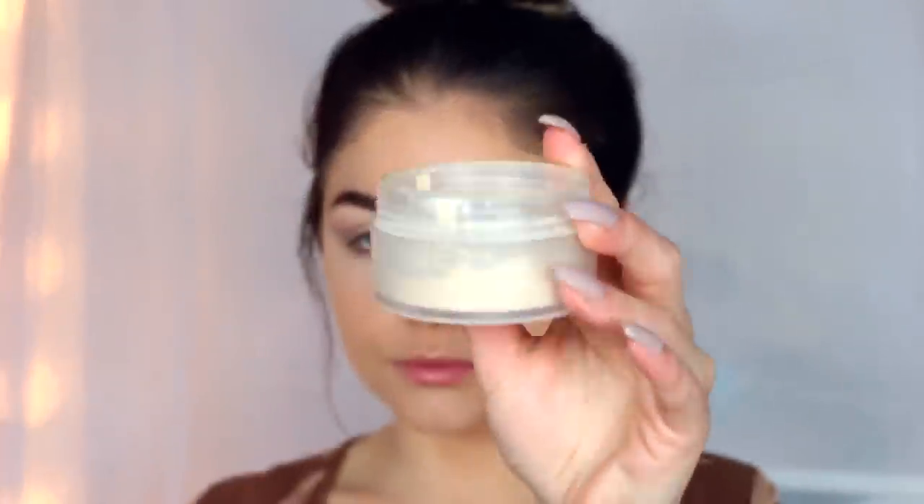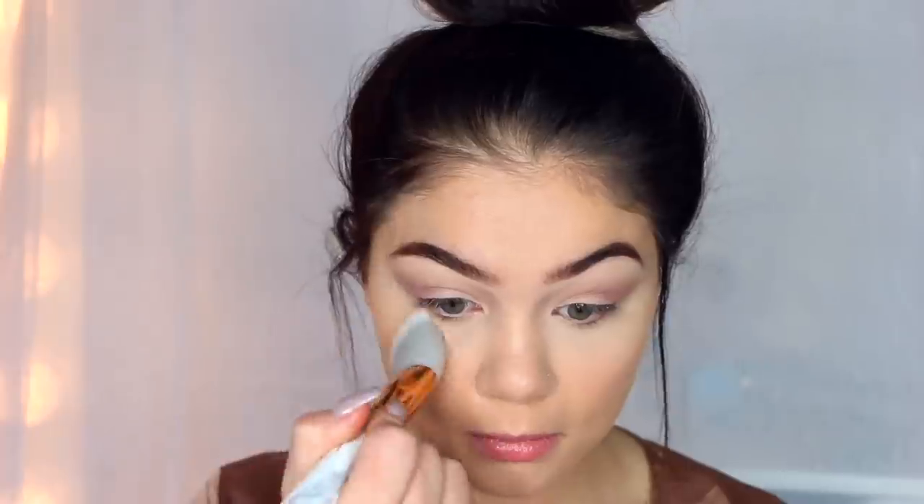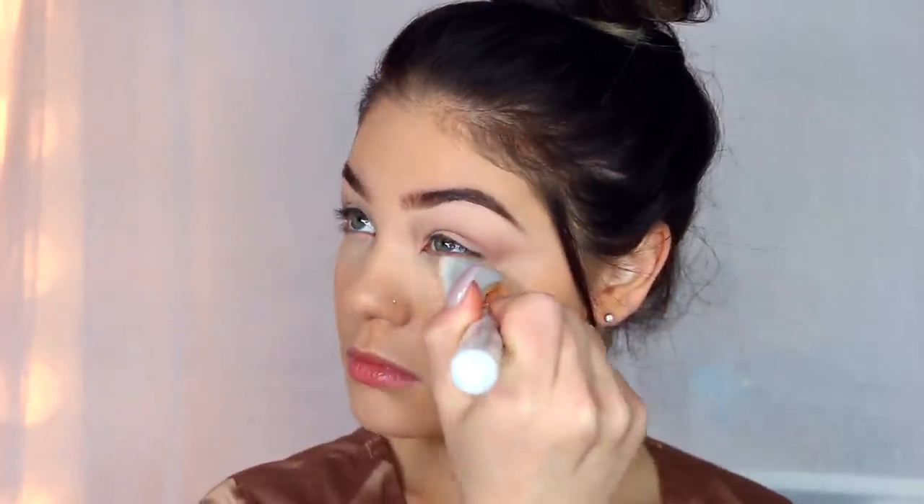Now to go ahead and set the concealer that we just put down, I'm using my Holy Grail Laura Mercier translucent powder. I know I use it all the time but it does do the trick — no creasing. It makes it look super flawless in that under eye area. So I'm going to be brushing it away with this brush.